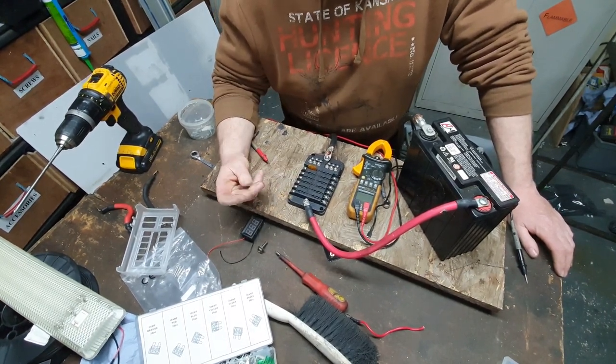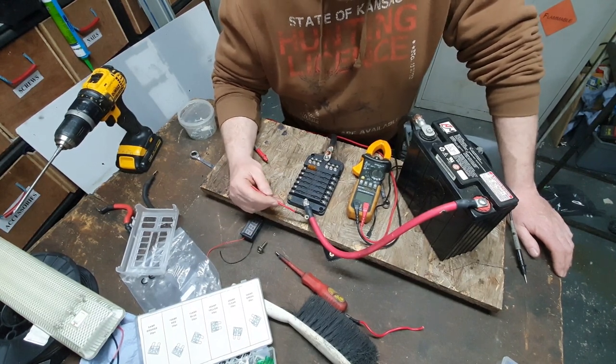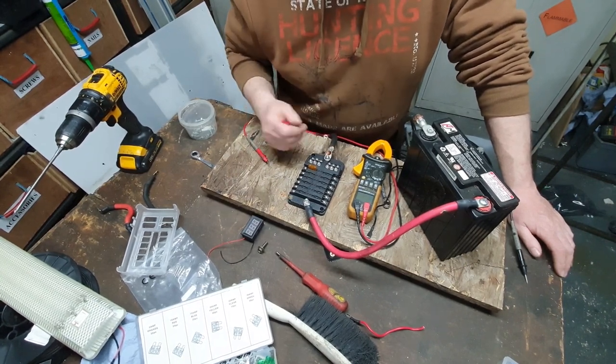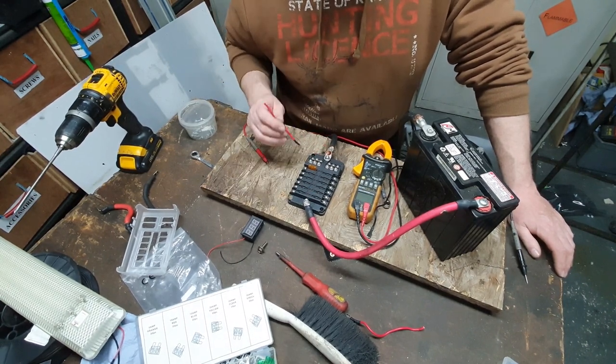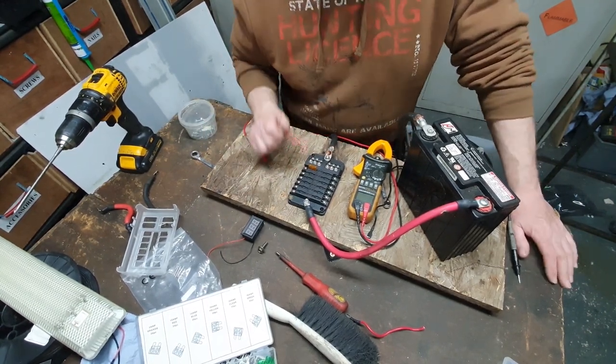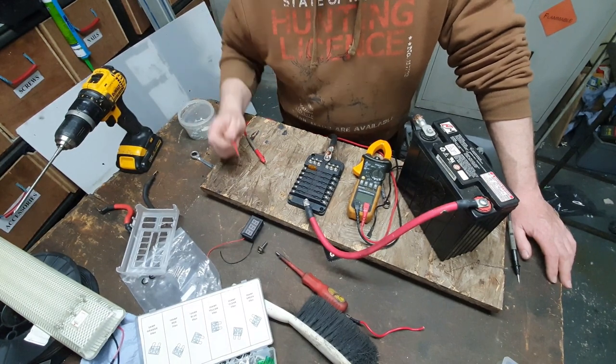I'll go through the various different types of crimps and connections in another video and show how to make them more secure. As you can see, there's heat shrink tubing over some connections and not others - this ensures there's no accidental touching of connections that would create a short circuit. If a fuse blows, it protects the wiring and the appliance. I hope this has been informative. If you have any comments or questions, please leave them in the comment section below, and like and subscribe to the channel for more informative videos on our camper van installation. Thanks for watching.